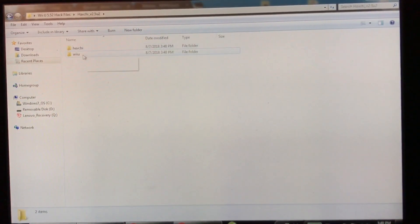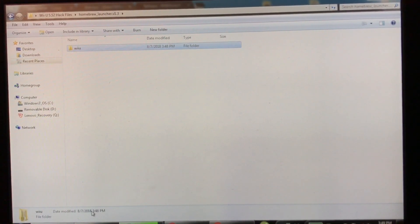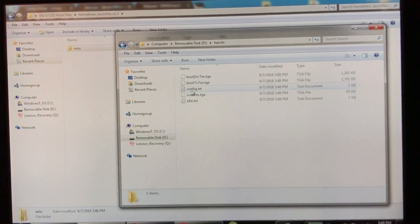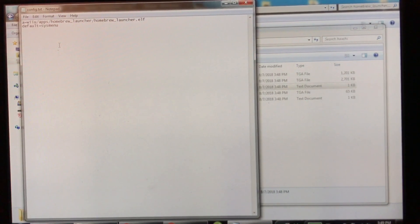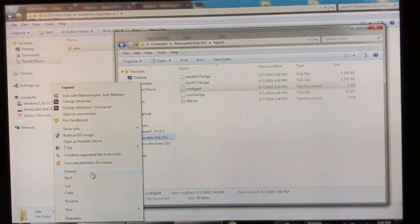Move both extracted folders to the root of your SD card, then drag the Homebrew Launcher folder to the root as well and it'll merge the folders. So now going into apps you've got both the Homebrew Launcher and HaxChi. One more thing — go into your HaxChi folder, open up config.txt, and replace everything with the following: 'a = /wiiu/apps/homebrew_launcher/homebrew_launcher.elf' and on the next line 'default = sysmenu'. Save and close that out, then eject your memory card.